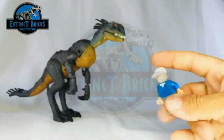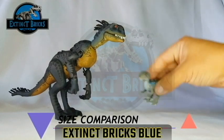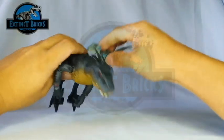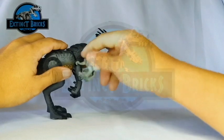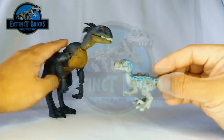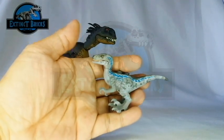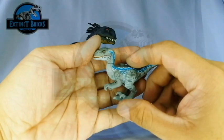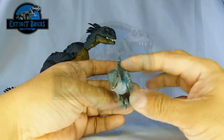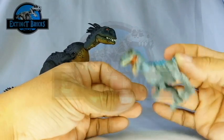Let's compare it with some Extinct Bricks creatures. First up is Extinct Bricks Blue, who played an important part in the series. If you haven't watched it, please watch it — it's so awesome I can't even describe it. Blue is a repaint of my Miniraptors, along with the Raptor Squad repaint. If you haven't watched that yet, please watch it guys.